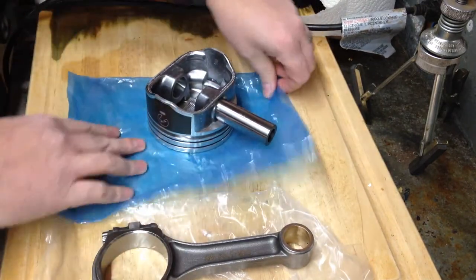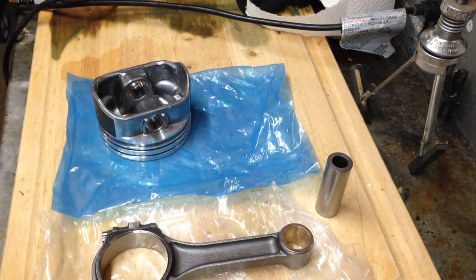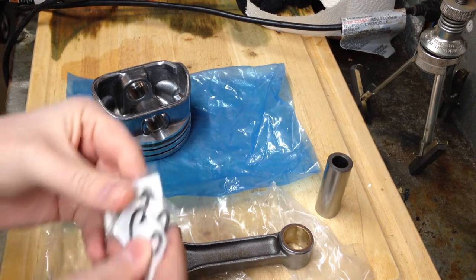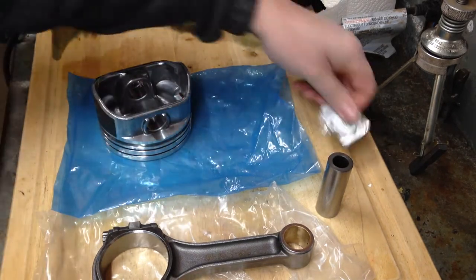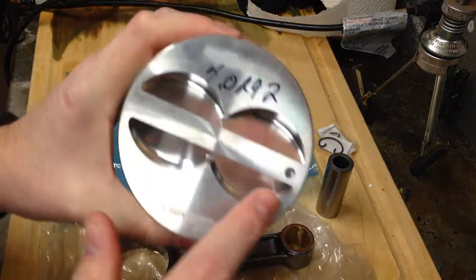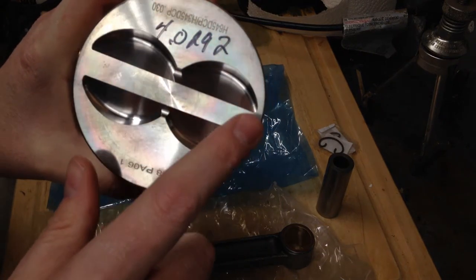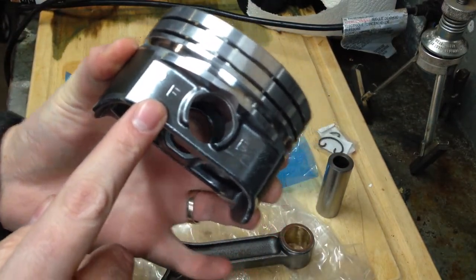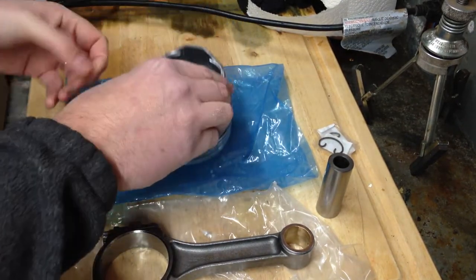I've got some new pistons here and a floating wrist pin. I've got a couple of wrist pin clips here that will hold in the wrist pin — I'm going to need two of them. Another thing you've got to pay attention to: pistons have a circle in them to show you the front of the engine. Your piston needs to be facing the front with the arrow. Also on these, it has an F on the side for front. So this piston is going to be on the right side in the front.